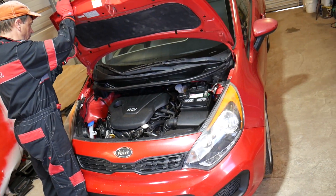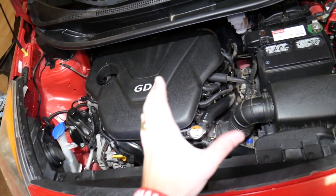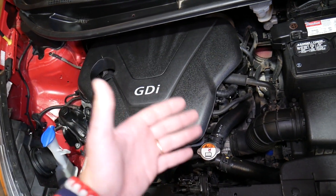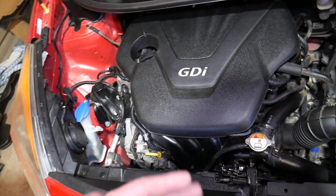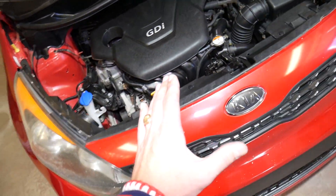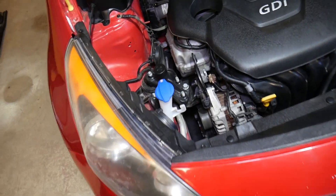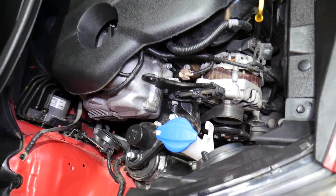Now let us show you where that water pump is located. But before you remove the water pump, you have to drain your cooling system. You will also need to remove the serpentine belt. If you want to see a full step-by-step guide on water pump replacement, that's coming very soon — we'll show you everything in detail.